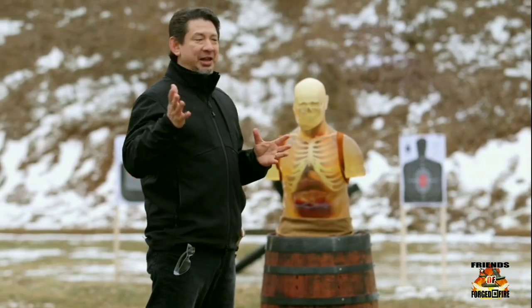Into the kill test — the cane sword. What an elegant way to walk around with a concealed weapon.